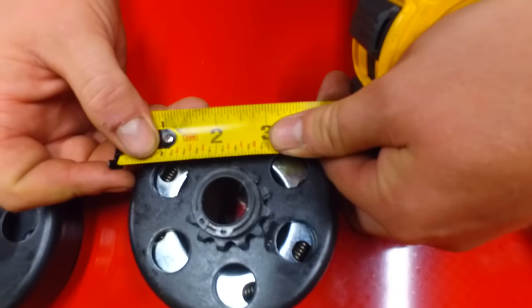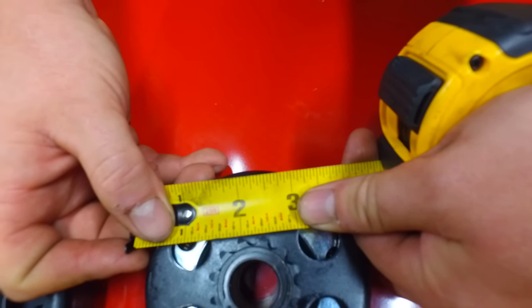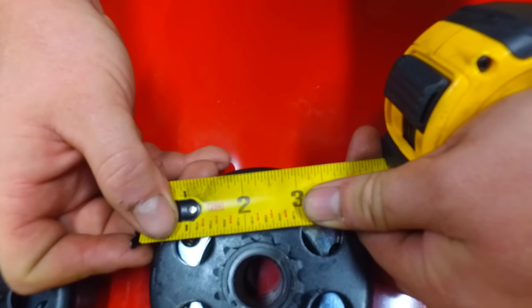Over here on this one, take a measurement from point to point — that's three-eighths. That will mean that it's the 35 chain.